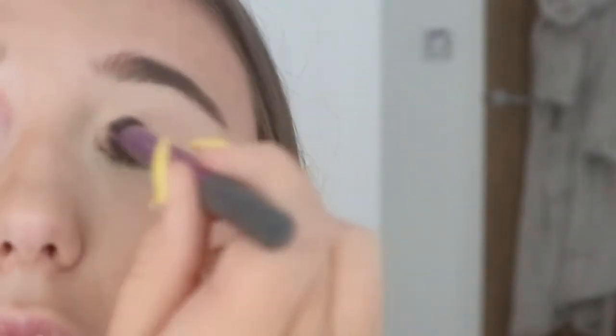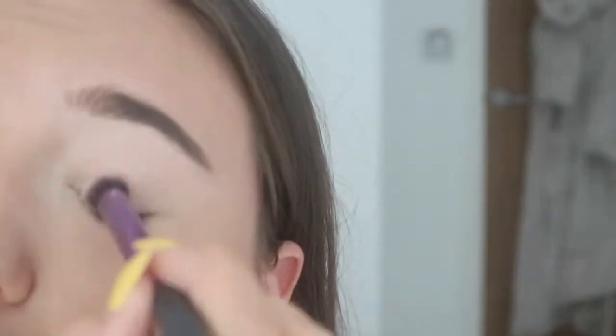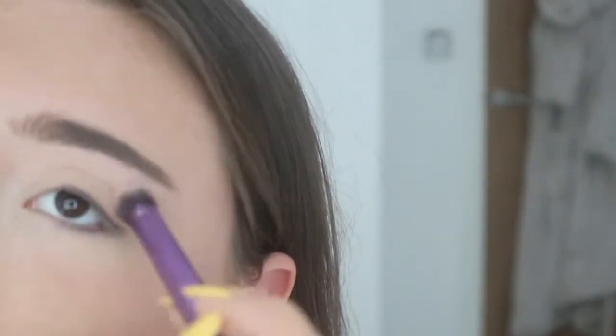Moving on to eyeshadow, again using the MUA palette. I've prepped my eyes using the Urban Decay Eyeshadow Primer Potion — great stuff, makes sure eyeshadow stays on for ages. First of all I'm just going to start off by using a base colour, taking the most natural shade in the palette and applying it using the Real Techniques Deluxe Crease Brush, putting that all over my lid to create a smooth base.